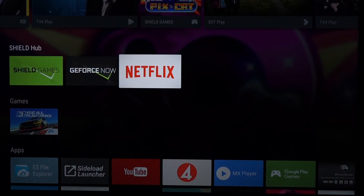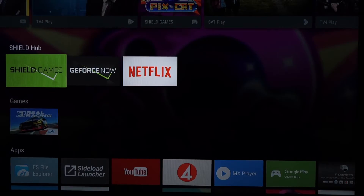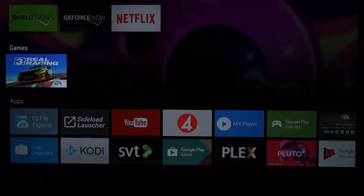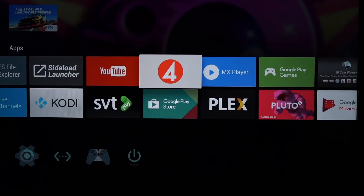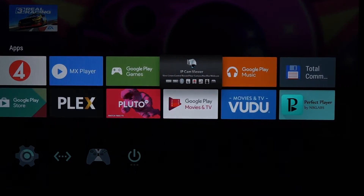Netflix is installed from the beginning. This Nvidia Shield is of course made for playing games both online or with a partner, but if you have a partner you need a second controller. I have downloaded a free game here just to try it out but I am not a gamer so I will not show you how it works. Here you will see some apps — YouTube is from the beginning, MX Player is also default.